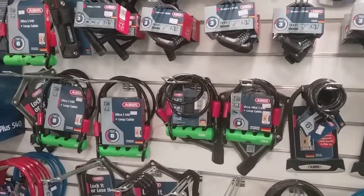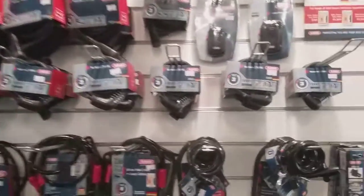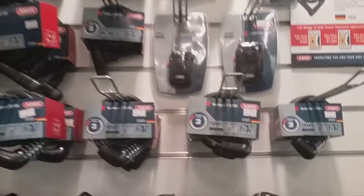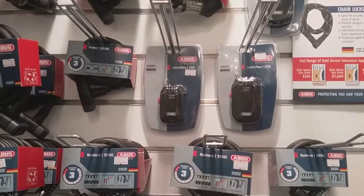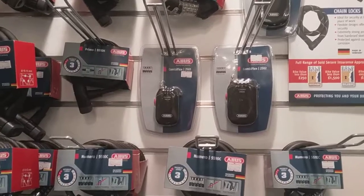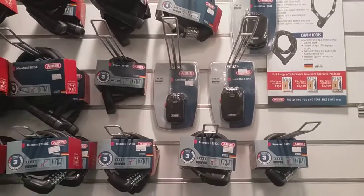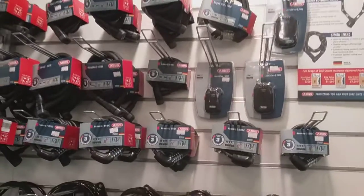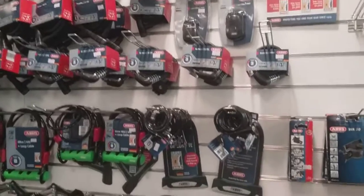We also have the Abus combi flex lock, which is ideal for road cyclists who would just pop it in the back pocket and when they stop at a café just whip it around — just in case. You never know; there have been some cases of bikes going missing at cafés, which you wouldn't expect, but it happens everywhere.